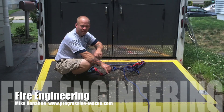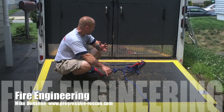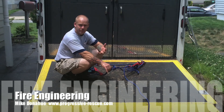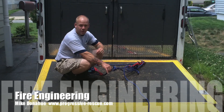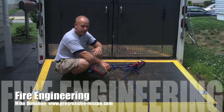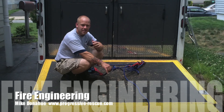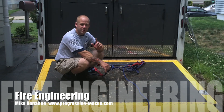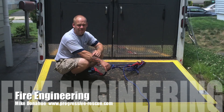With one piece of rope. That gives you an idea of how to utilize a relatively small cache of equipment — like one piece of rope — to create two systems just like that. If you have any questions about this, send me an email: ProgressiveRescue at gmail.com. Until then, we'll catch you next month for another article and another video. Stay safe, stay progressive, and as always, keep training.